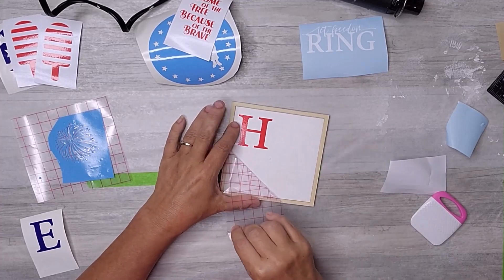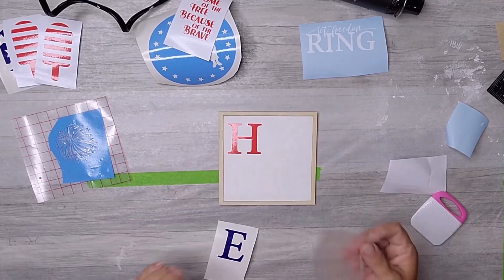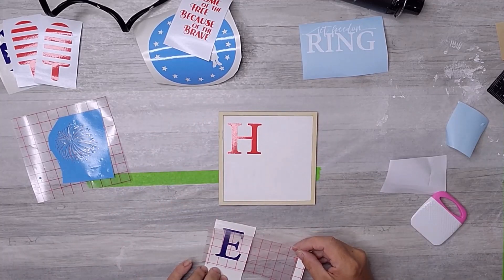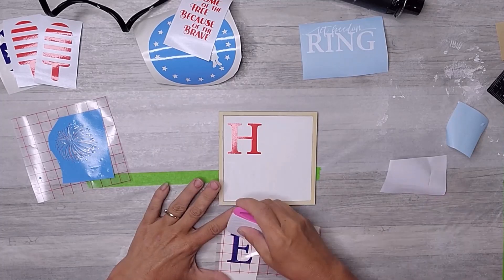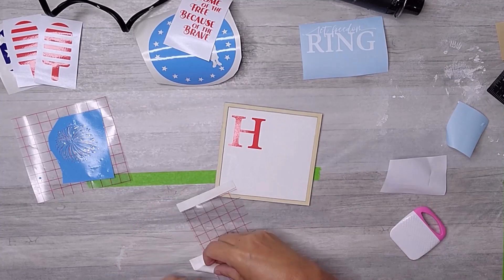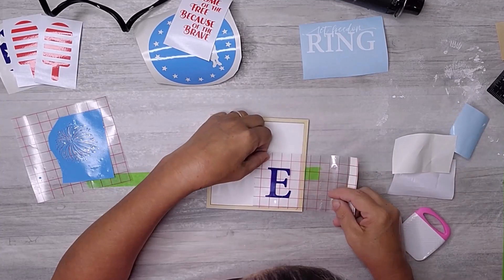Unfortunately, I overlooked the fact that the sign would be white on white, which caused the letter M to not show up. But, being the perfectionist that I am, I made some changes to the design and corrected the issue. You'll see what I did at the end.